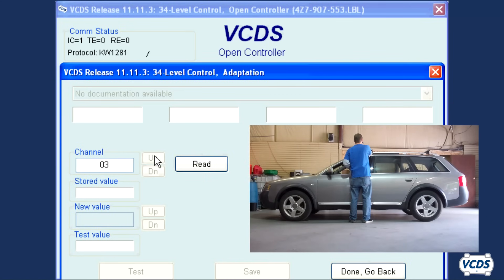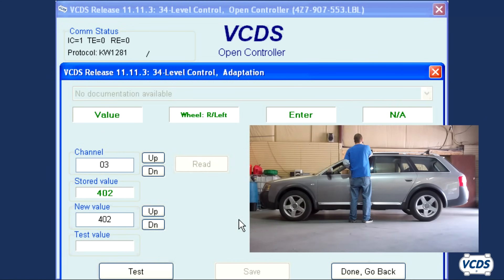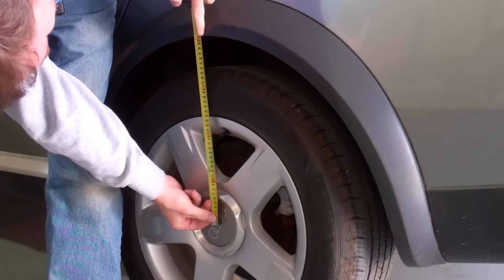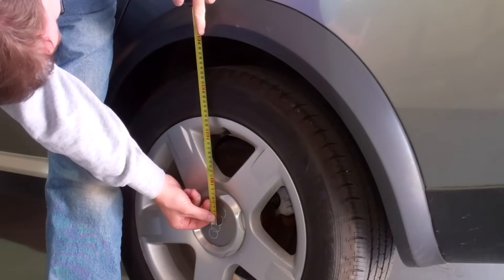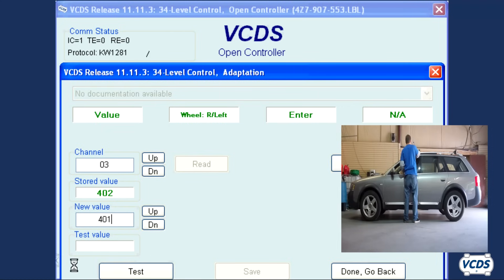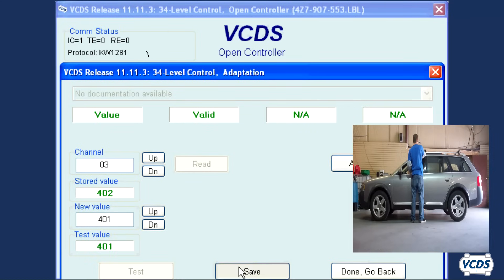Click on the up button next to the channel field to go into adaptation 03. Now take the measurement of the left rear wheel — I get a measurement of 405 millimeters, so in the new value field I type in 401. Click on test, save, and then confirm.